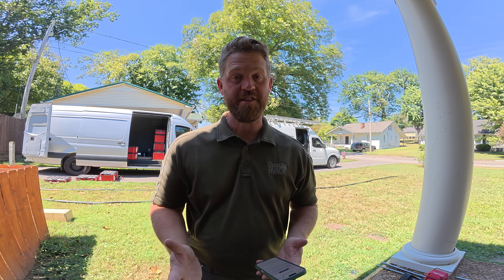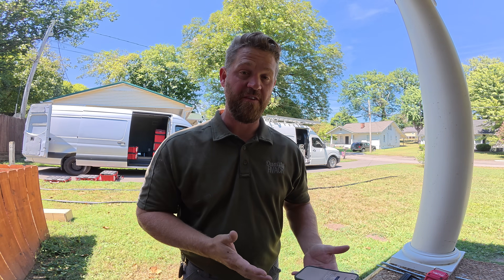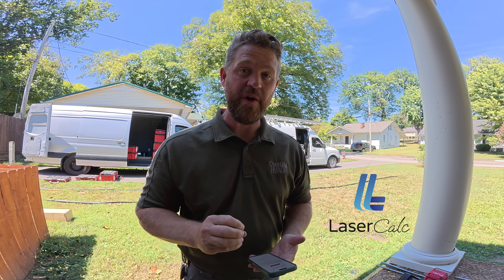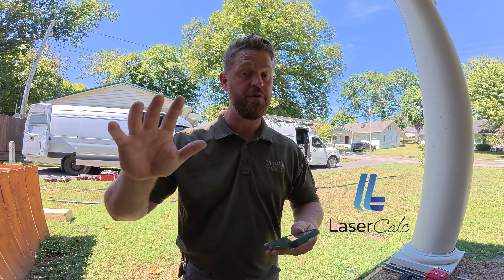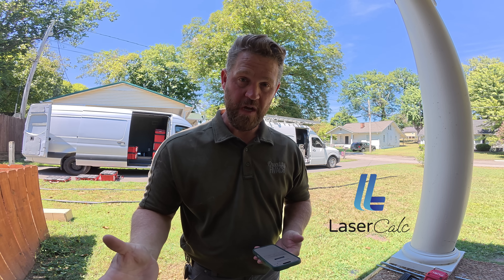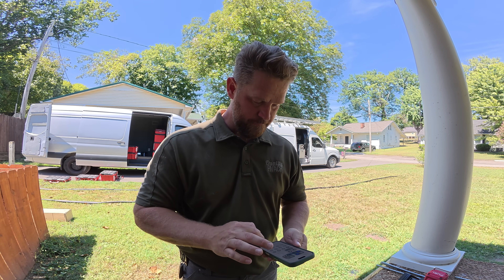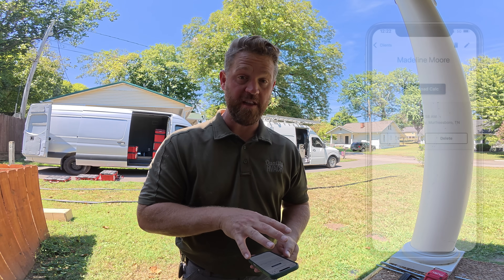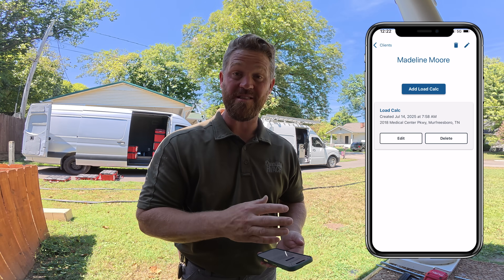When I originally came out here to do an estimate, I needed to perform a load calculation for the upstairs to figure out what size equipment I was going to need for this job. The app that I like to use for that is LaserCalc Mobile. It's a very easy app to use, super quick, and straightforward — perfect for this type of application where you just need a block load. I've already created the load calculation for this job, so I'm just going to walk you through the process and how I actually did it.